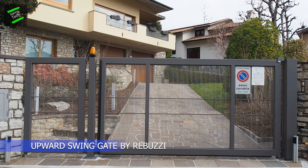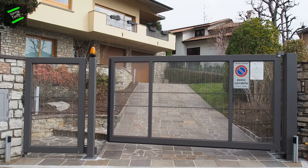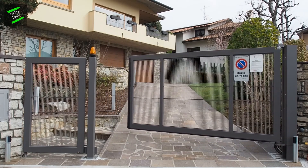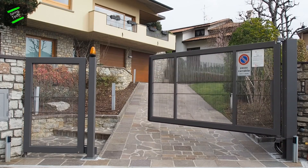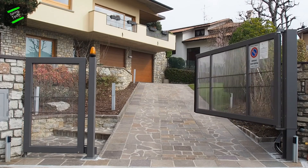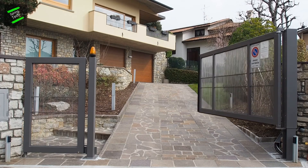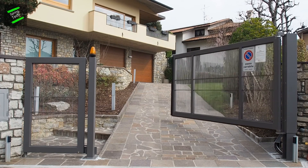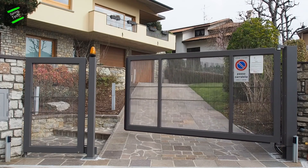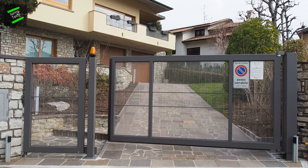This type of gate can easily replace a traditional one because of its ability to adapt to any location. It is extremely convenient in situations involving a particular slope of the driveway access, where installation of traditional gates is severely limited or nearly impossible due to problems related to high differences in height, space, and opening time. The gate also features a slow-down closing system to ensure greater safety.